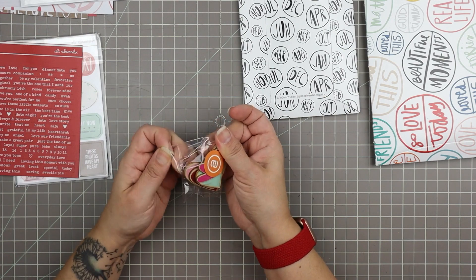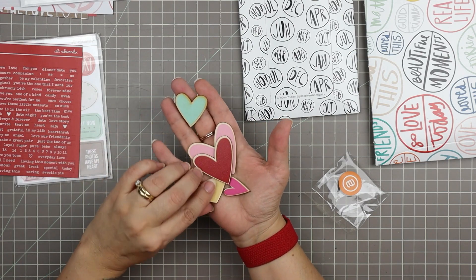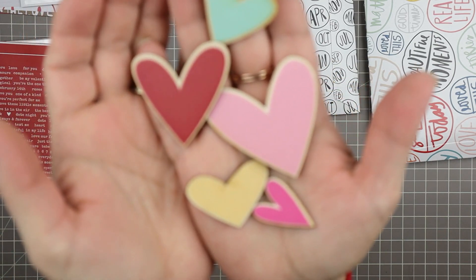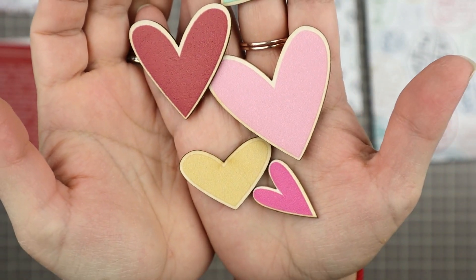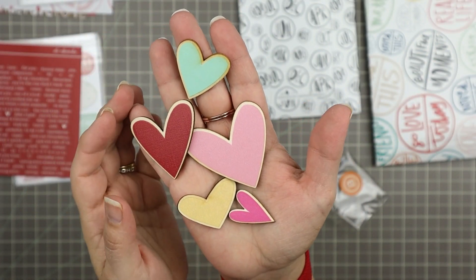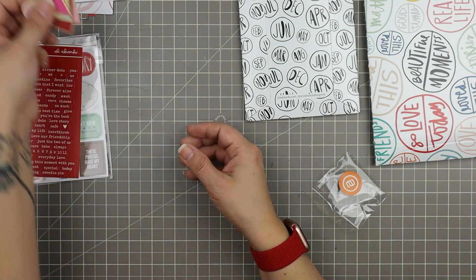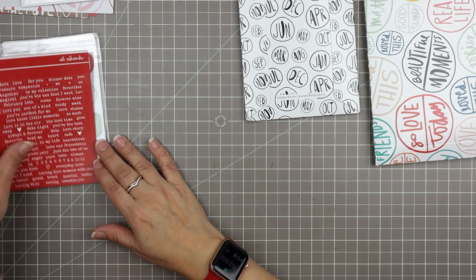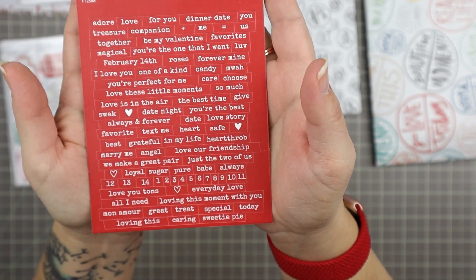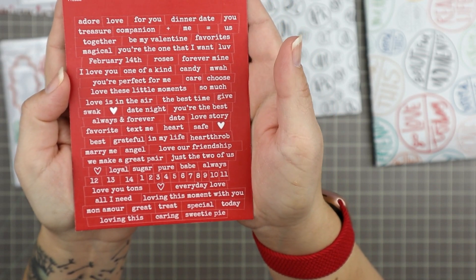Then we get these beautiful printed wood veneer hearts. I love these — such a nice way to do wood veneer. I feel like I'm getting a little bored with wood veneer, but this freshens it up and makes it fun and exciting to use. Then we have a sheet of word stickers — very love and Valentine's Day focused. I see the words 'date night,' 'angel,' 'love our friendship.' I like that there are some non-romantic ones in there too. That's nice.